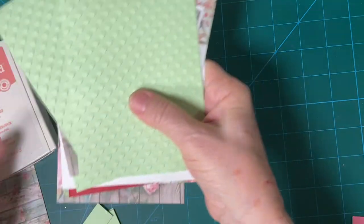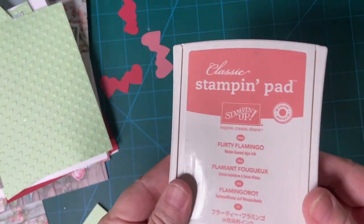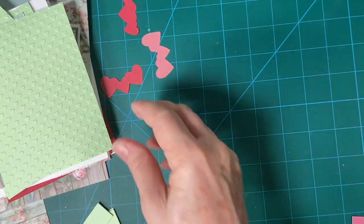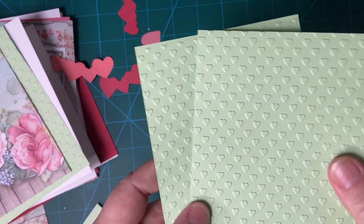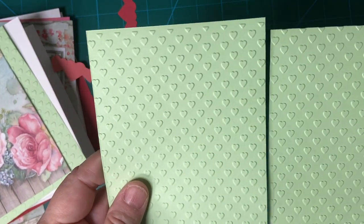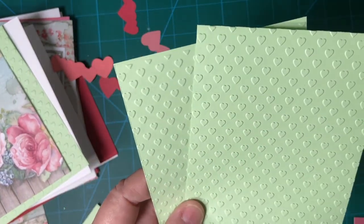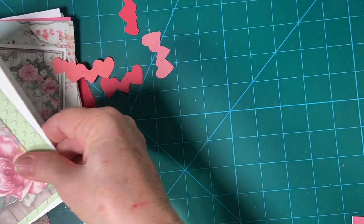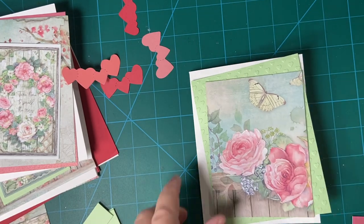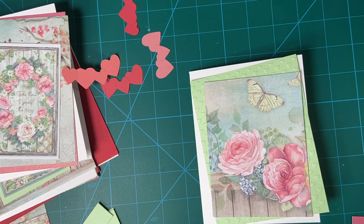I'm going to be using Flirty Flamingo for my ink. And I have embossed these with hearts. This is a mint color — it's not Mint Macaron, but it is a mint color. So I have three white card bases and two red.